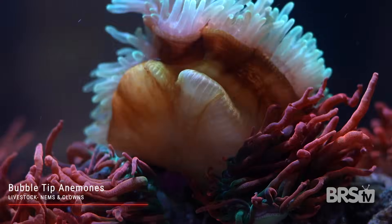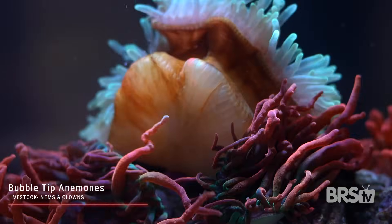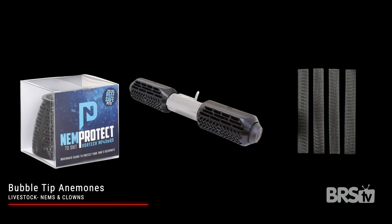BTAs will walk around your tank until they find the perfect home, so be sure to protect them by placing guards over your wave makers. For the anemones featured in this video I asked Worldwide Corals to send me a variety of colors but nothing collector or high-end.